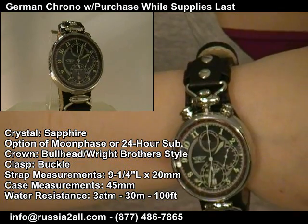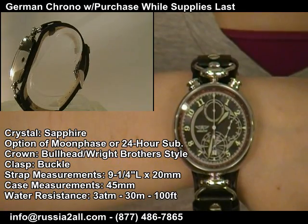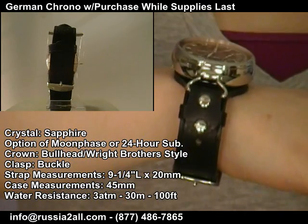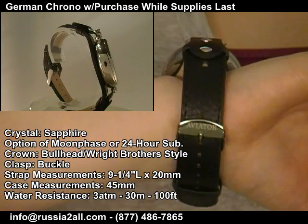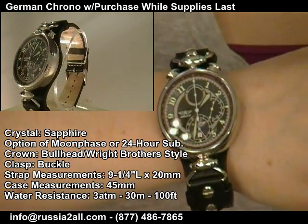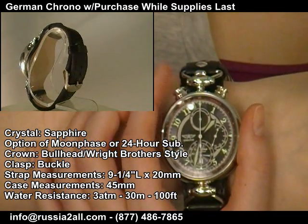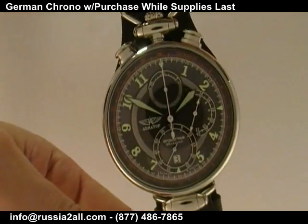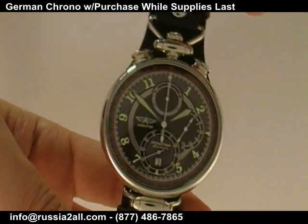Let me give you some of the specs. This is a 45-millimeter case. It has the half-hunter case back where you can actually see the movement through a sapphire glass expedition case back on one side, and on the other side there is a perlage decorated case back on the inside of the half-hunter that you open up. You've got a choice of the 24-hour sub-dial or the moon phase. This is only 3 ATM water resistance.